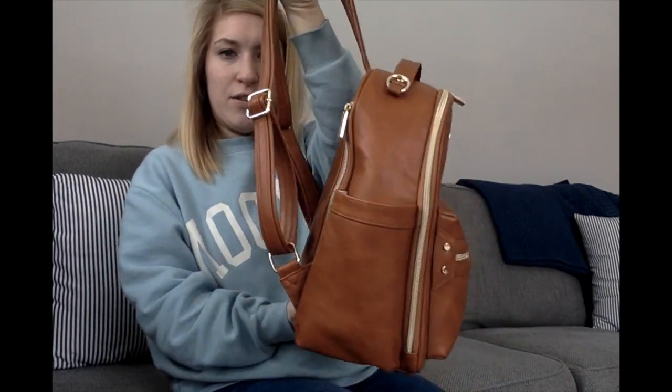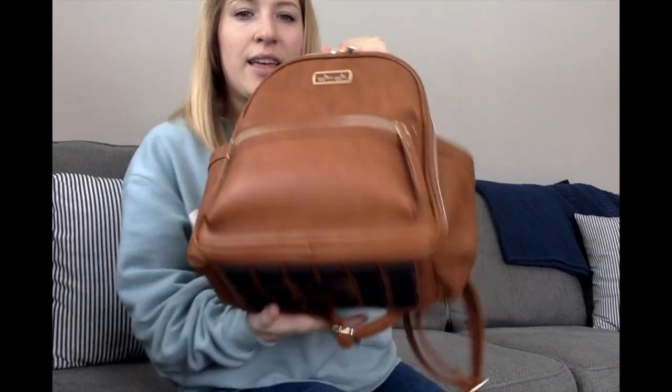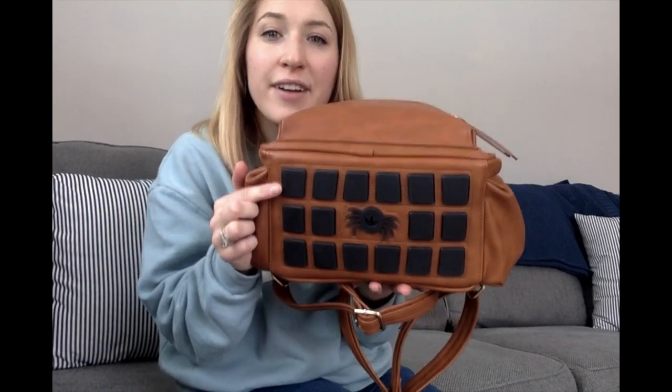The straps are adjustable, which is super nice, and I'll show you in a later clip how it looks on me. There's hardware to attach to a stroller, which you have to purchase separately — I didn't get that because I don't ever attach my diaper bag to the stroller. There's also a nice handle and the bottom is super cute. I've never had an Itsy Ritsy product before and I love this about them — it makes the bag easier to stand, and it's super easy to clean. The rubber covers all the vegan leather on the bottom and I really like that about it.